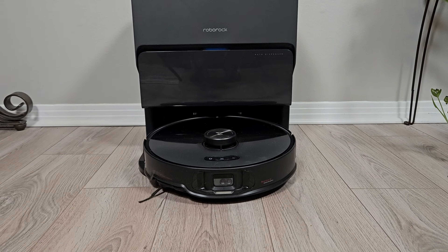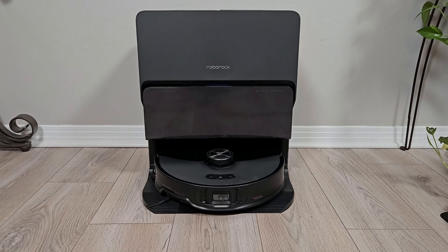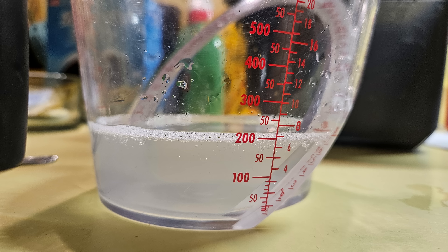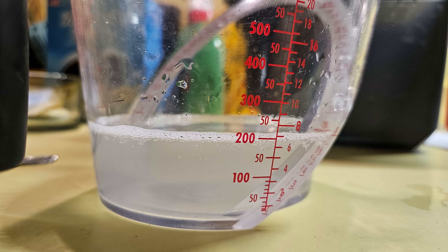My last dock test is with water consumption. When returning to the dock to wash the mopping pads you have several choices in the app: light which uses 70 milliliters, balanced which uses 200 milliliters, and deep which uses 230 milliliters. There is a smart setting but I found it uses 200 milliliters, the same as balanced.